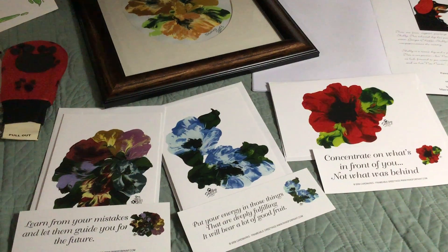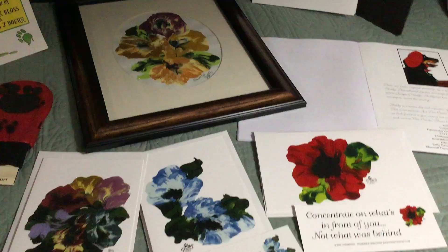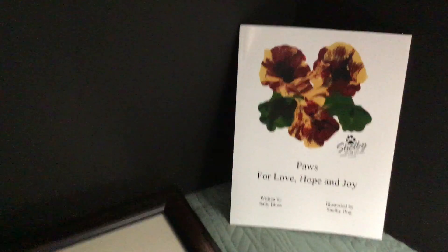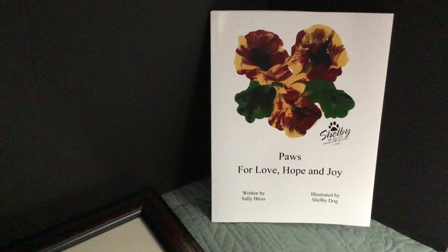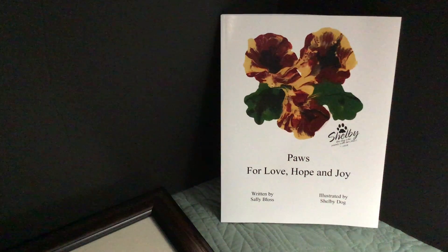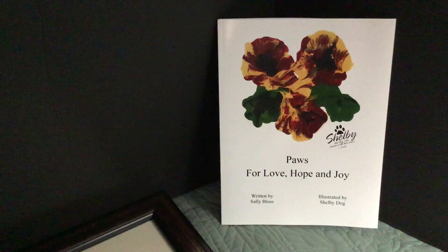It's very unique and they're very, very beautiful cards. Here's Shelby's book, "Paws for Love, Hope and Joy." The inside of her book has a great story about how Shelby was brought to our house and how she learned how to paint.